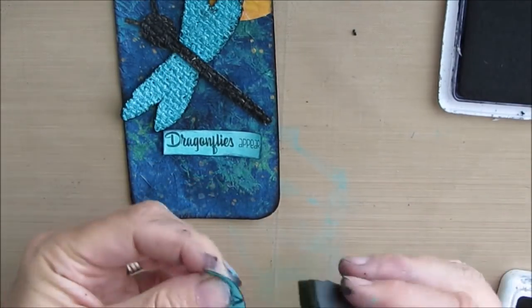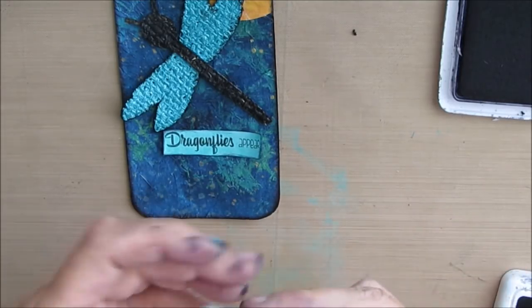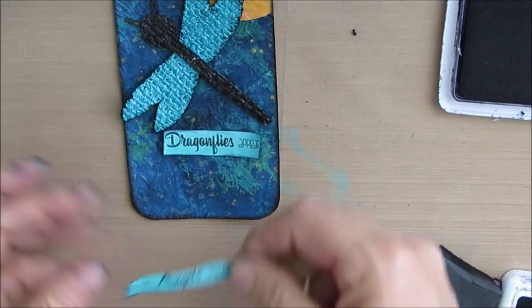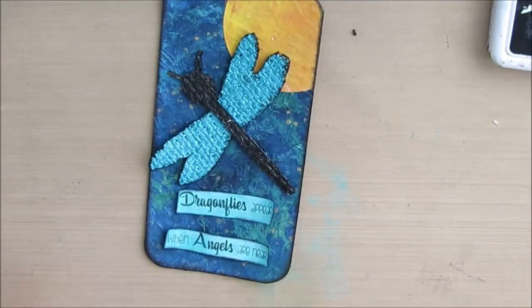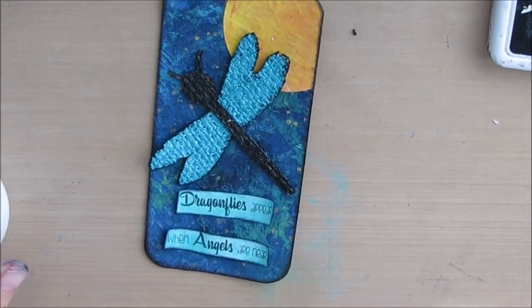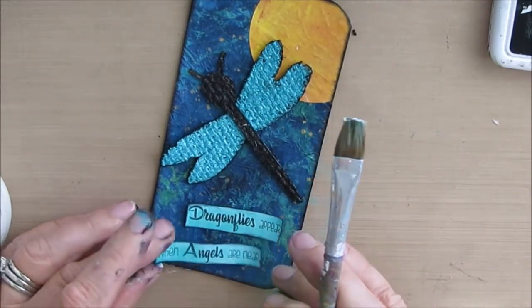So far I have done all my iCADs — and this is number 26 — with sentiments that I already have in my stash. I wanted to do it without having to type out anything new. I've been tempted sometimes, but just edging this again with black.